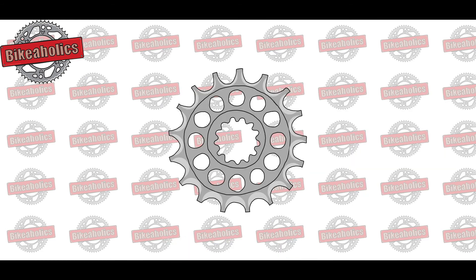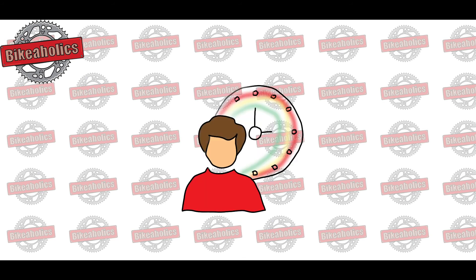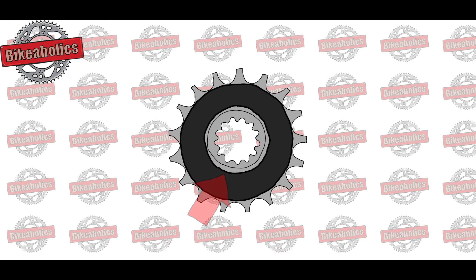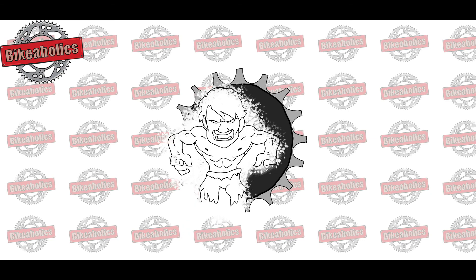Standard. Self-cleaning: special millings between the teeth give some self-cleaning effect, as dirt and oil can't stick to the surface as well. This will provide a longer lifetime for not just the front sprocket, but the whole power line. Rubber cushioned: the center of the sprocket is connected to the outer teeth with a flexible rubber cushioned connection, which makes the transition smoother.